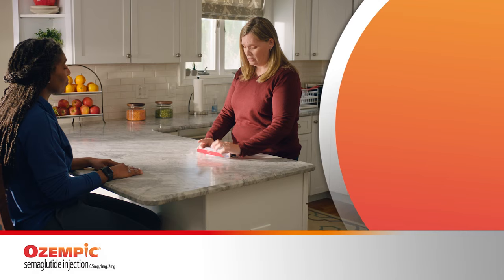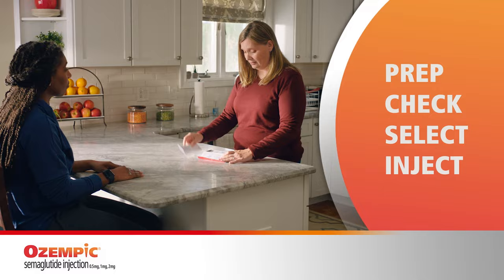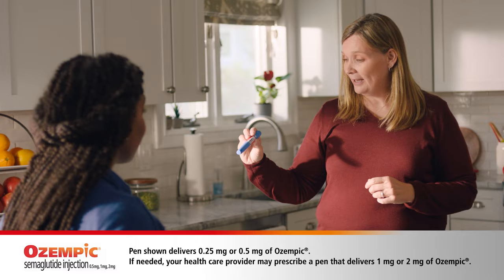I'm almost ready. I just need to take my Ozempic. My husband's starting Ozempic next week. You mind showing me how you take Ozempic? I want to be able to help Sam as much as I can. Of course. I found the instructions simple to follow. All you need to do is prep, check, select, and inject.